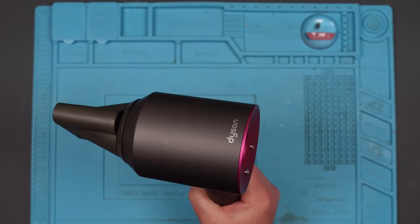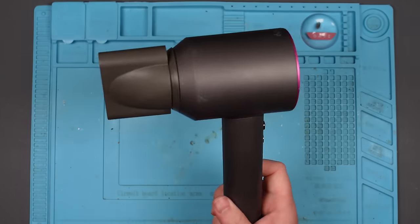I bought this Dyson hairdryer off eBay. These things are really expensive. Apparently the fault with this is that it's got no power, so let's test it.